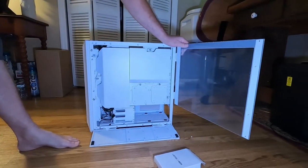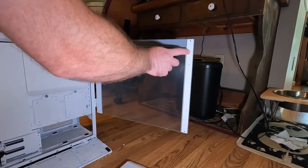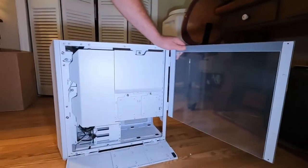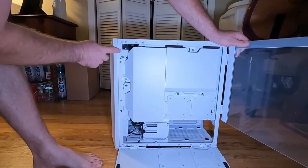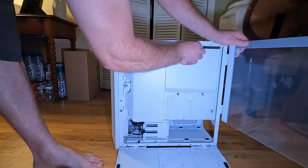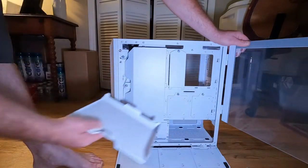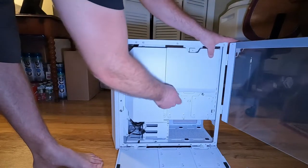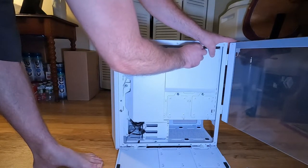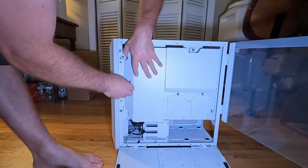I do like that this is white — although there are a couple of small scuff marks right here from where it touches the two screws on the case, so keep that in mind. Opening this up gives access to the back side of the motherboard tray, and these two mounts down here can be used for 2.5-inch solid state drives.